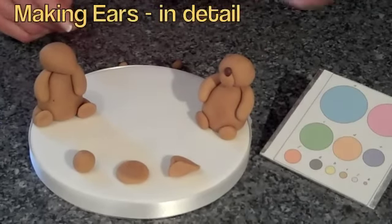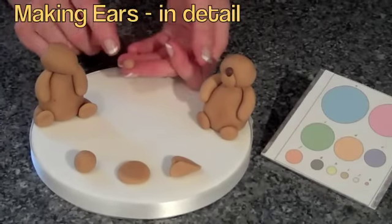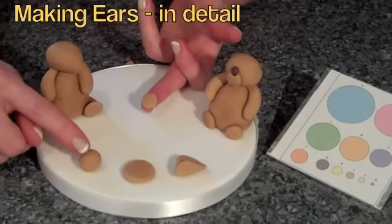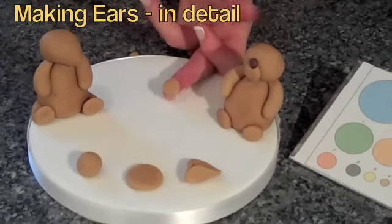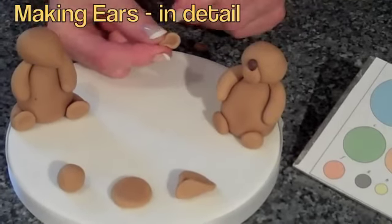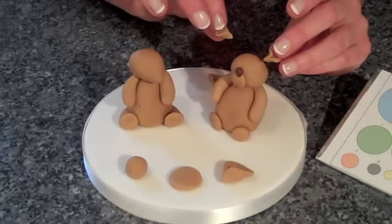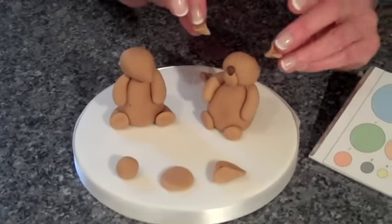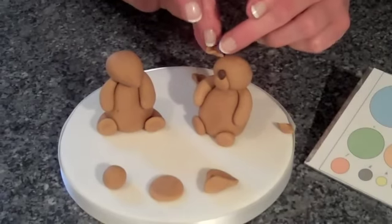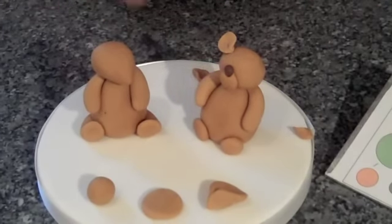We're now going to make the ears — they're size H, so check that on your guide to sizes. Squash the ball flat, then pinch it into an ear shape. I've made two ears for this bear, but I want to show you the right way and the wrong way to stick them on. A lot of cake decorators stick their ears to the outside of the head — and that's what happens, they fall off. There's no way it's going to stay, even with water. It's also too big and too high, so it looks ridiculous.